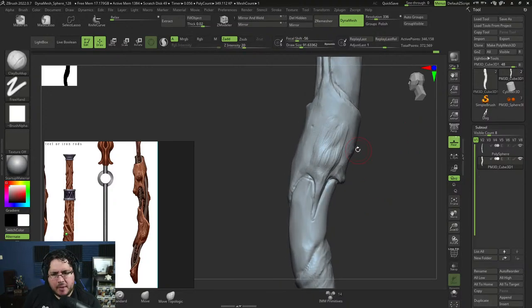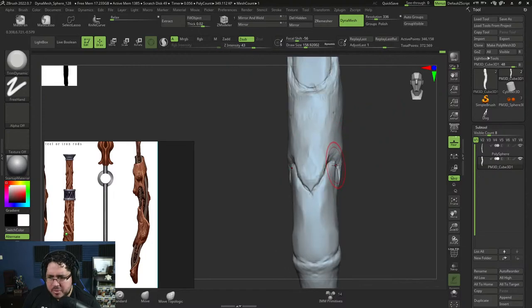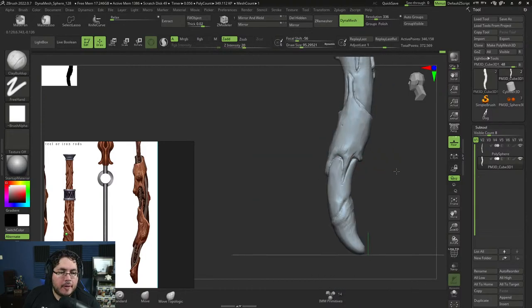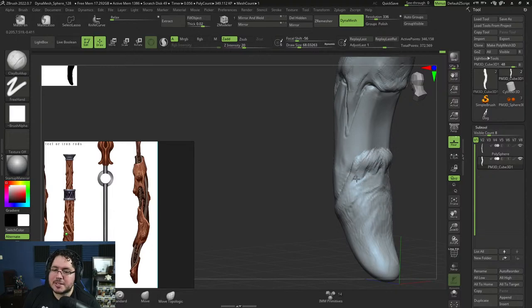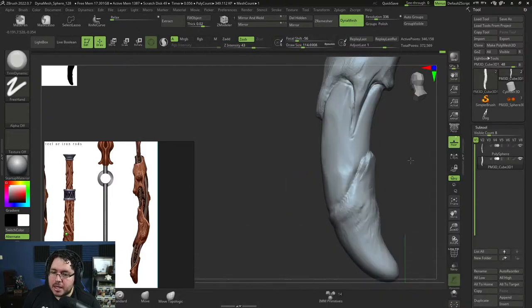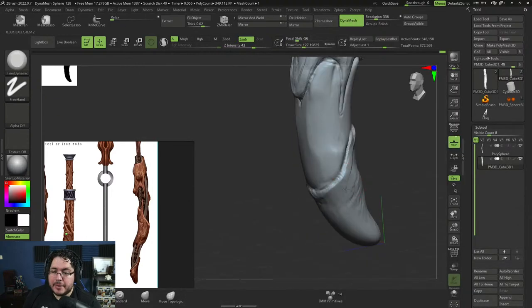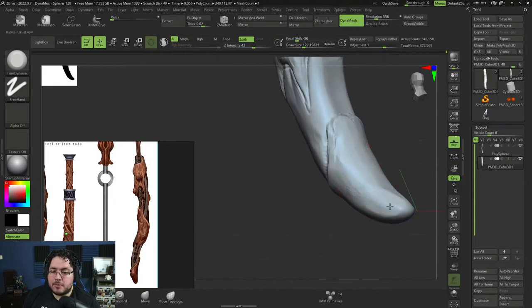Hard surface in ZBrush — we have a course, a beginner-level one where I go through several examples of how to tackle armor, weapons, and a little bit of environment. Maybe if you mean a big robot or a big suit of armor, a more advanced hard surface ZBrush course could be a good idea. As for Bifrost — I would love to teach it but it's so complex, very technical with a lot of programming. It's also not a thing with a lot of demand, unfortunately. Very few students want to get into Bifrost.